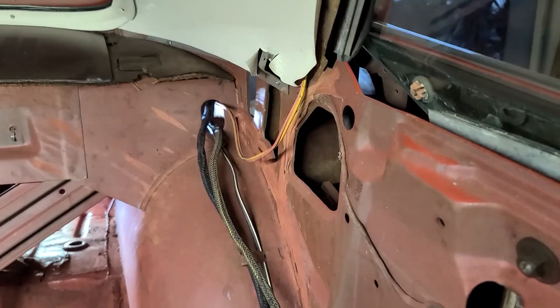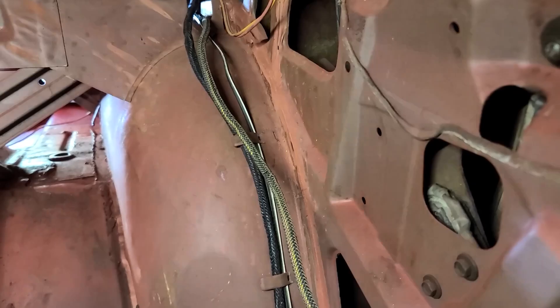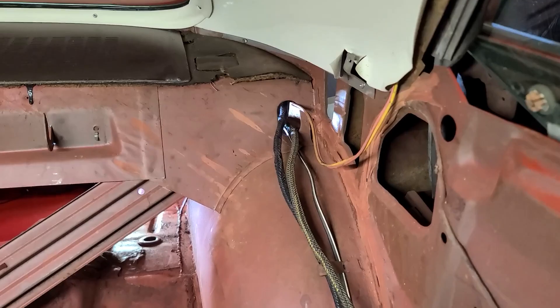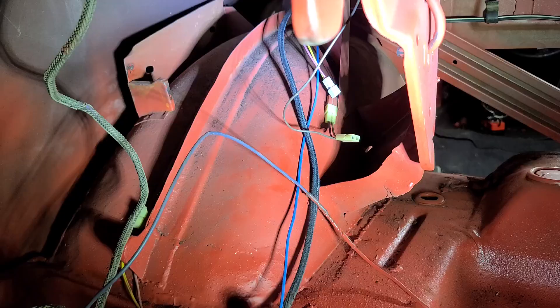Okay, that was exceedingly easy. It is out and clipped in. Wires for whatever reason love to be tangled, so you may need to fight that a tiny bit, but it is out and time to move to the trunk and pull out the rest of the cable from the end.